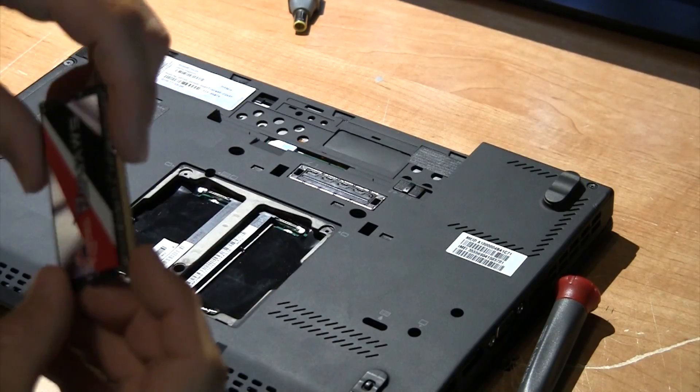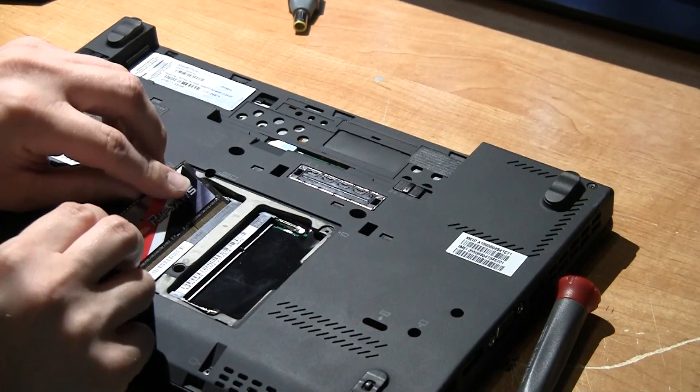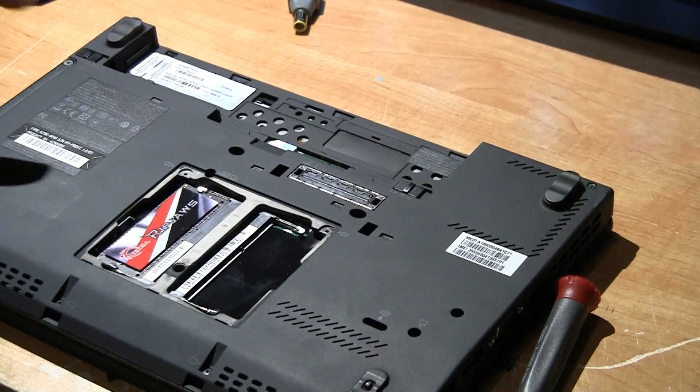There's a notch on the RAM — align that notch up with the slot. You want to take it and put it at an angle like this, and once it slides in at the angle, you then push it down and it snaps in place.